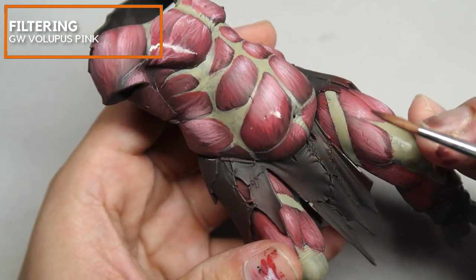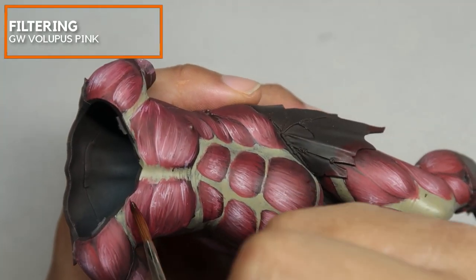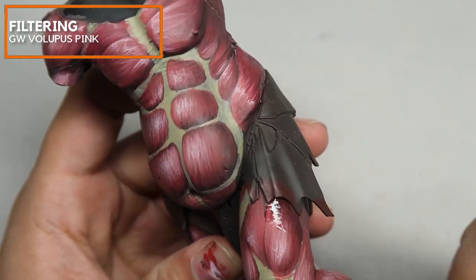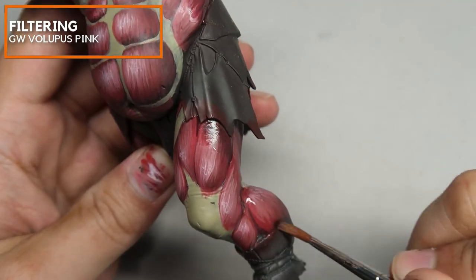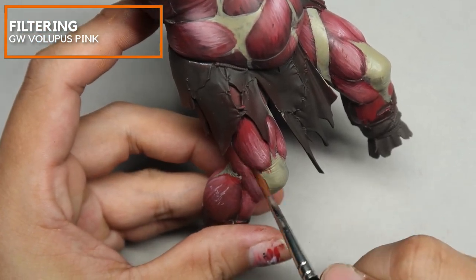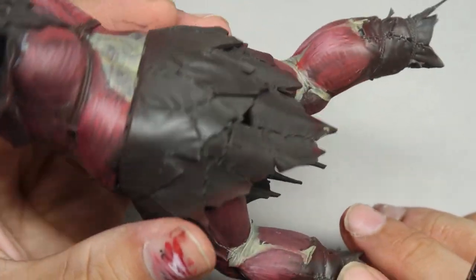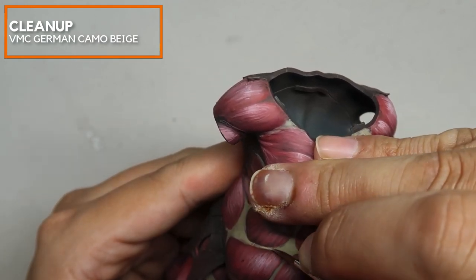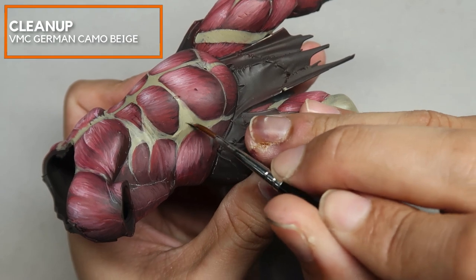You might be asking what I'm placing Volupus Pink for. I'm using Volupus Pink sort of like a quasi-shade, so that I can start to sculpt and influence the values and shades on each individual muscle. With that stage done, we're going to go back to Vallejo Model Color German Camo Beige to redefine and clean up the tendons which we have freehanded.